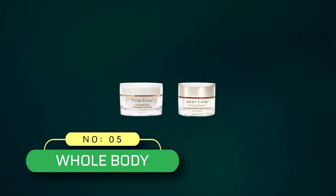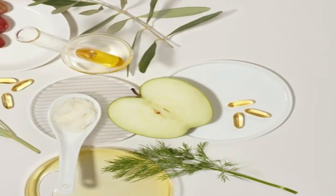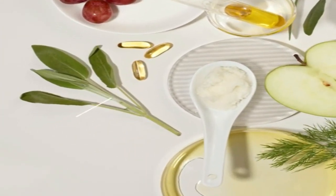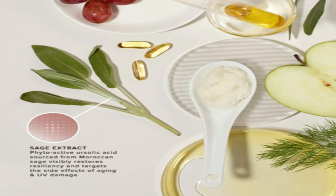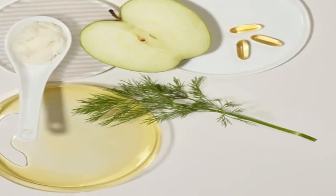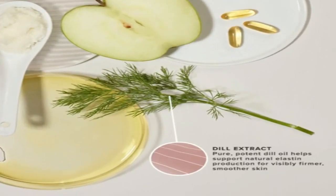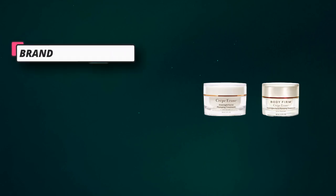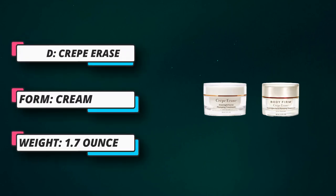Number five: Whole Body Crepe Erase — designed as a last step in your facial care routine. A deeply hydrating rich facial treatment that works overnight to plump and smooth fine lines and wrinkles. Wake up to more improved, younger-looking and radiant skin. Targets crepey skin texture on the age giveaway zones — under eyes, in front of ears, forehead, and laugh lines. Massage a thin layer onto the face, especially areas in front of ears and jawline; use a few times a week.